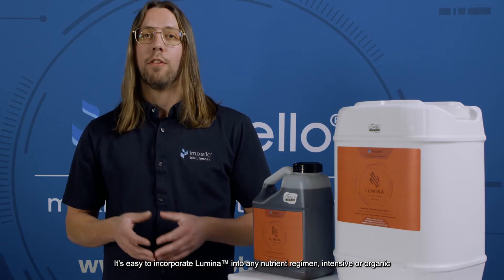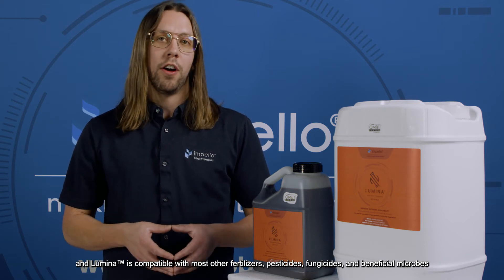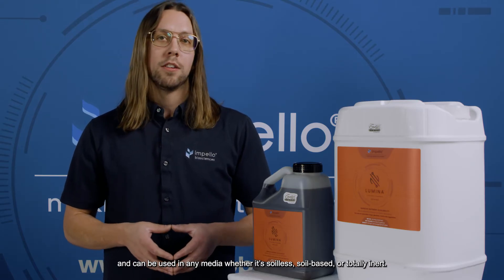It's easy to incorporate Lumina into any nutrient regimen, intensive or organic, and Lumina is compatible with most other fertilizers, pesticides, fungicides, and beneficial microbes and can be used in any media whether it's soil-less, soil-based, or totally inert.